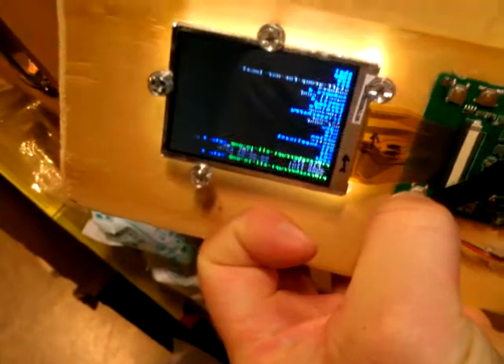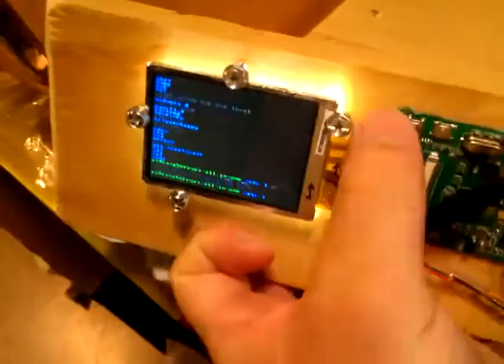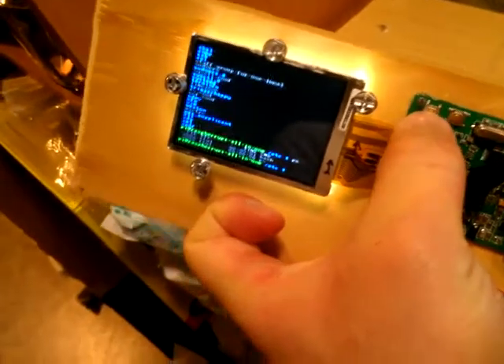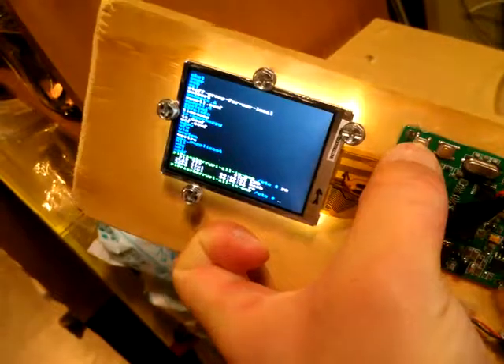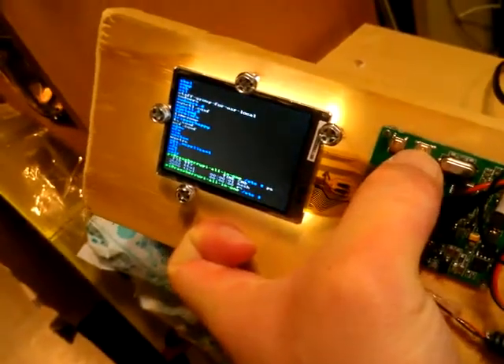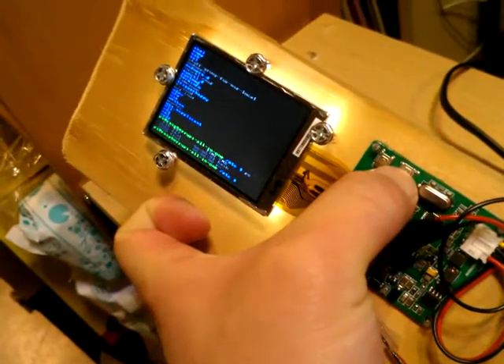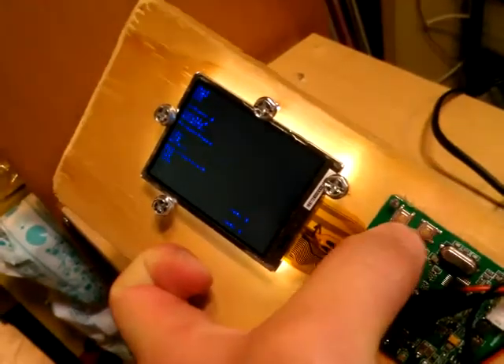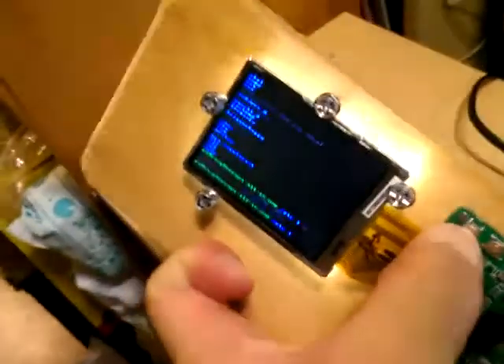If I hit this button here it's going to flip it around - see, it flips it around. The contrast and brightness buttons only change the brightness of the LCD display itself; they don't actually lower the brightness of the backlight. As you can see, the backlight bleeds right through when you dim it. The backlight doesn't actually change - both of them have LED backlights.